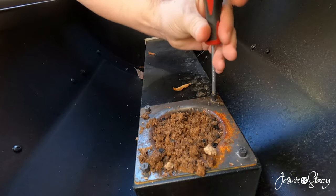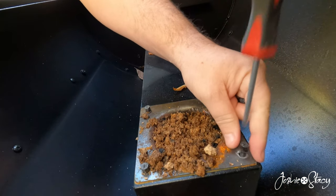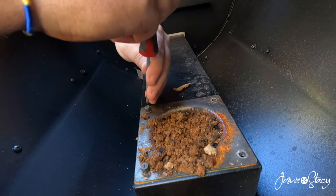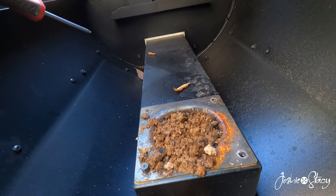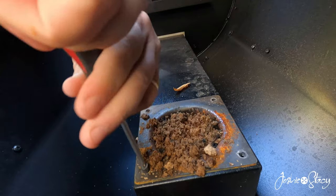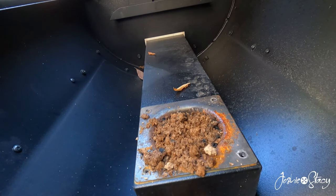Here's the fire pot - we should be able to just take these screws out. Now if yours is a little older and you're having this issue, my guess is it's probably not going to come out as easily as mine, because mine is relatively new. Although it was used before - whoever had it brought it back, because there were ashes inside the grill, so I know it did work.